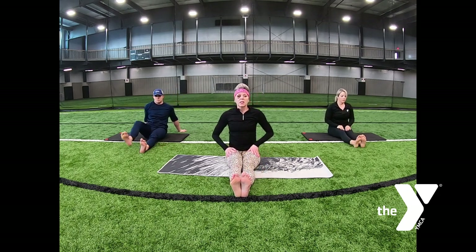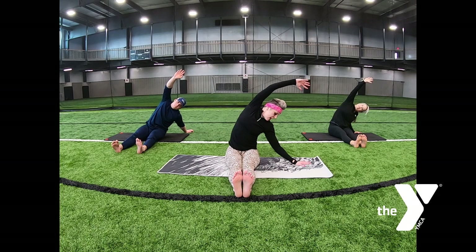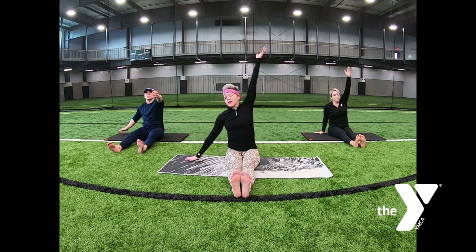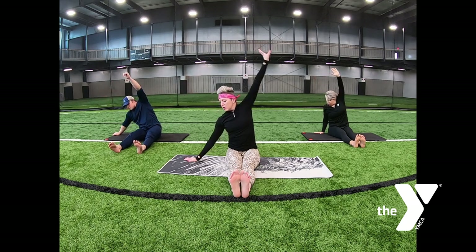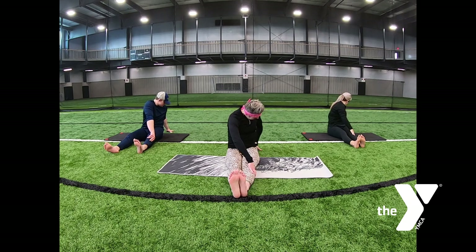Extend both legs. Give yourself a seated half moon to the right — curve that spine, turn your head and look down toward your hands. Release. Inhale, right arm reaches, exhale, curve, looking down toward your hand. Release the arms by your side. Spinal twist right — stay here, round your back, kind of slouch, dropping your chin to your chest. Release.